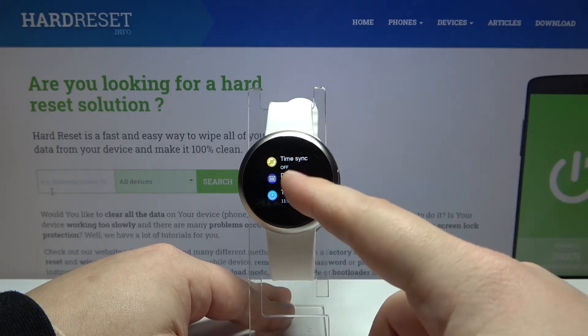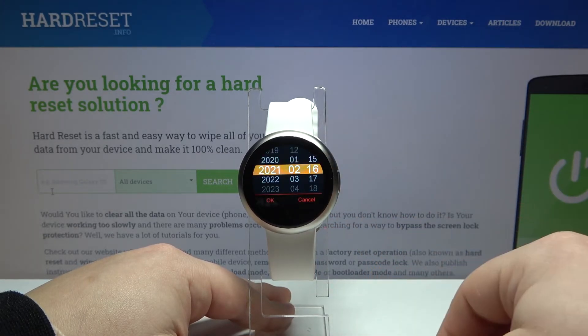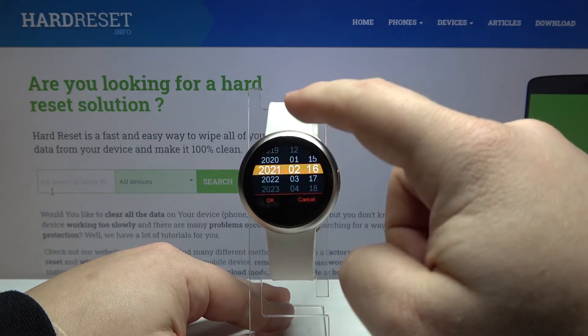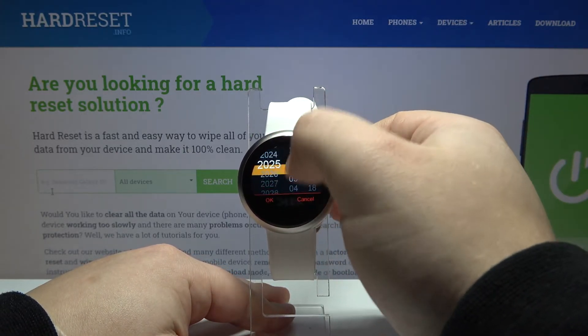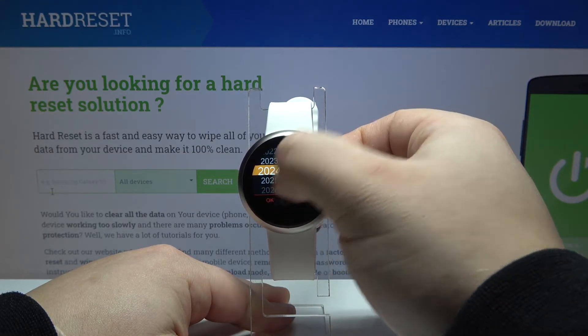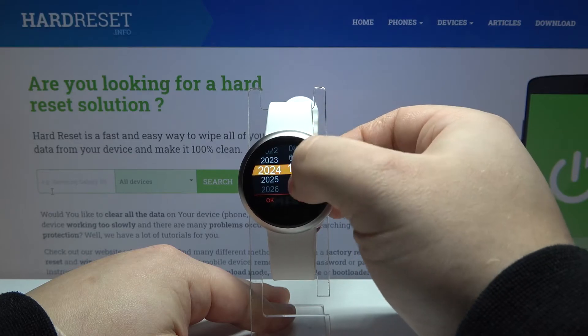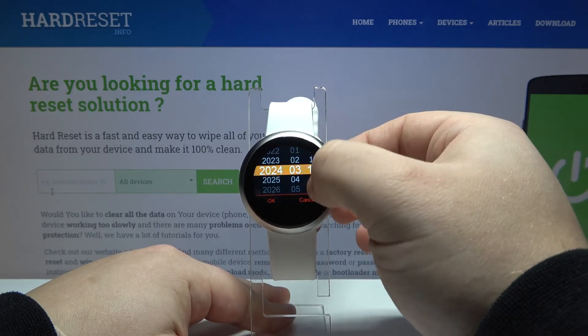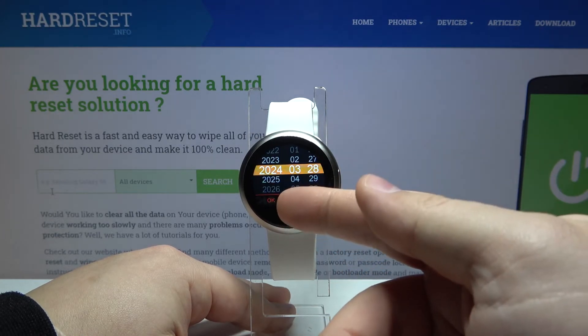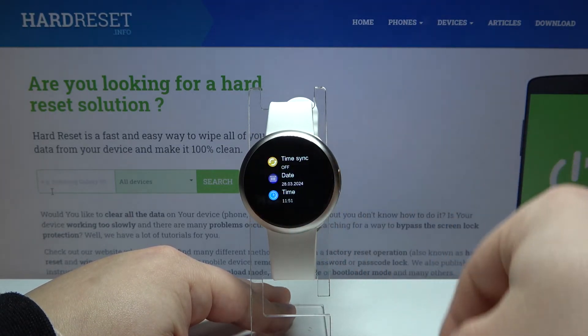Tap on date, for example. Here we can change the date — to do it, simply swipe up and down on the year like this, then the month, and finally the days. Once you're done, tap on OK to confirm.